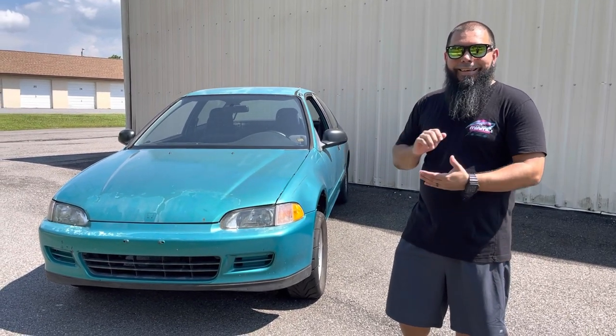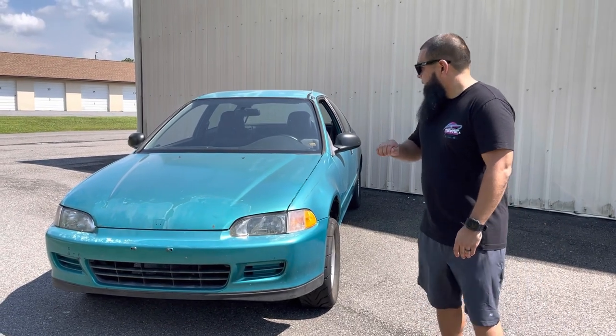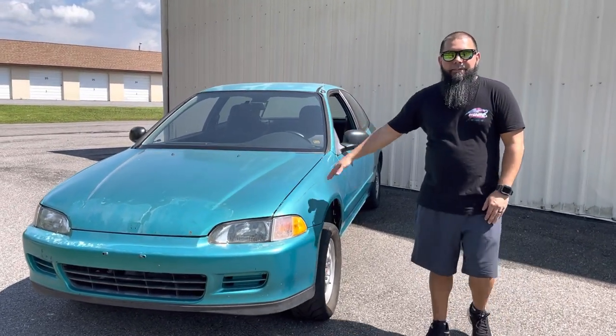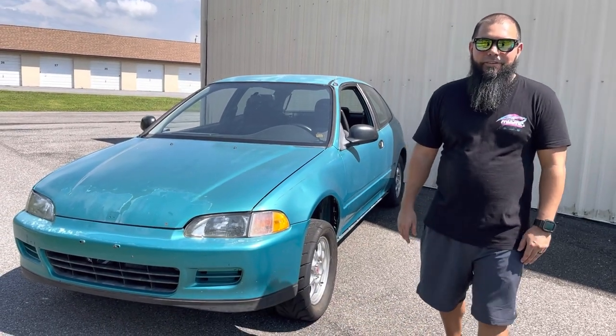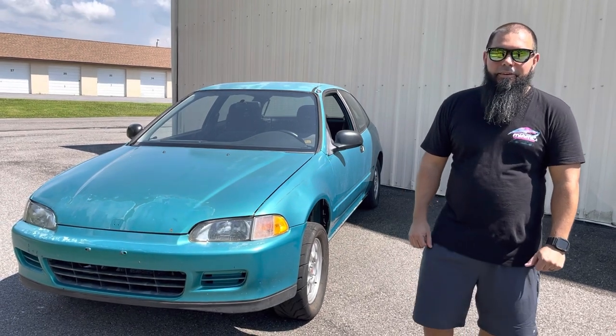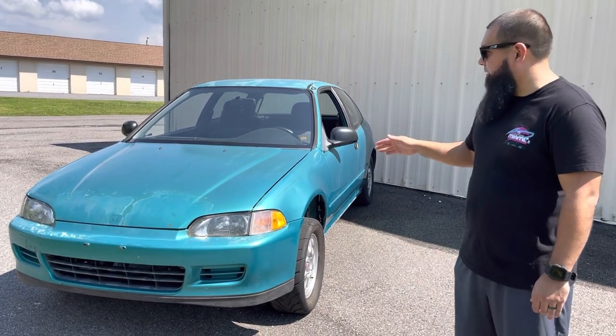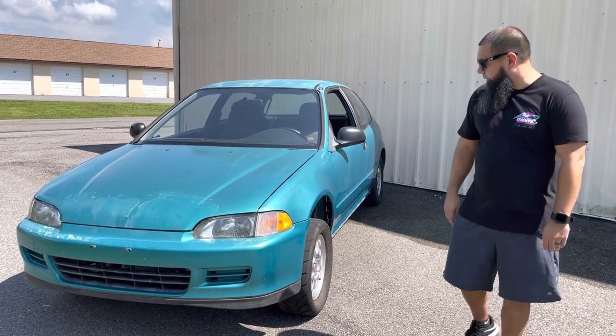It was kind of a good find. Some minor details I'll try to put information in the video. We found it in Ocala, Florida — went out there and were lucky enough to find this guy. So this car is standard five-speed, everything pretty much OEM.